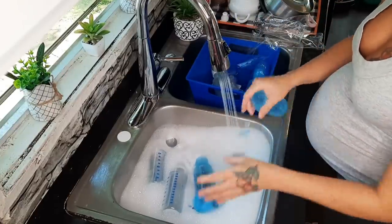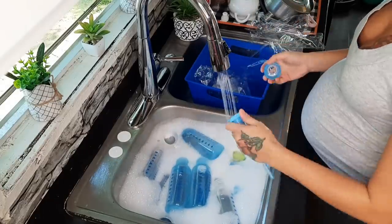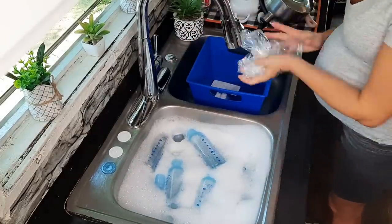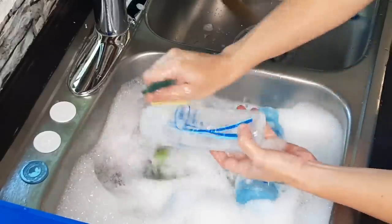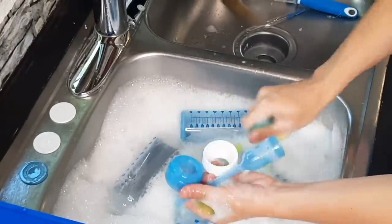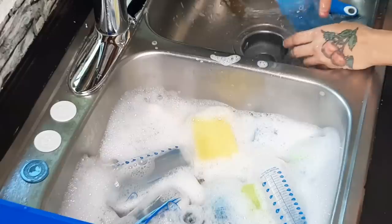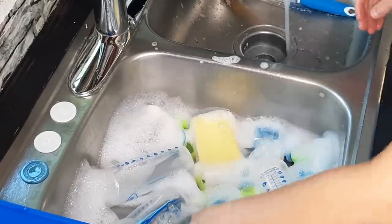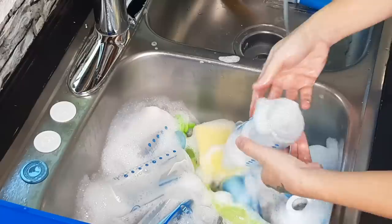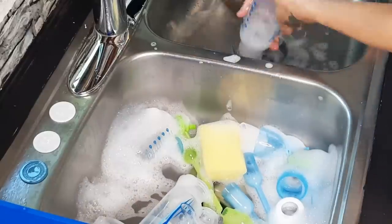I'm pretty sure this is the start of my nesting stage. I just feel like I need to get everything for the baby ready — I've been literally keeping up with the house every single day. I can't seem to sit still; my mind is going and I'm trying to prepare, because you never know, anything can happen last minute. I don't want to go into the hospital feeling like there's stuff I should have or could have done. So I'm just trying to knock a few little things out a day so I'm prepared.